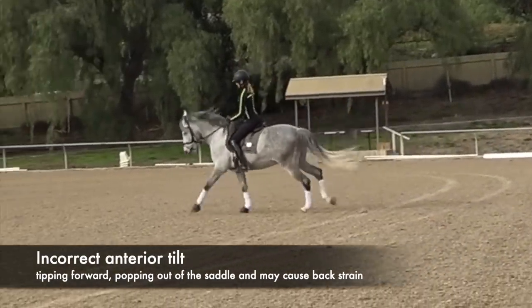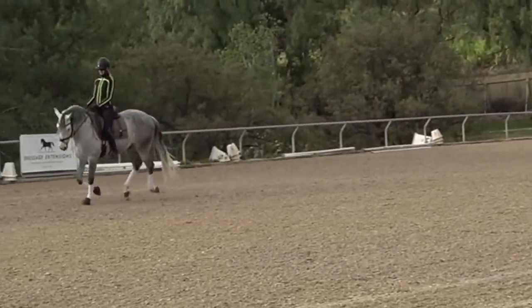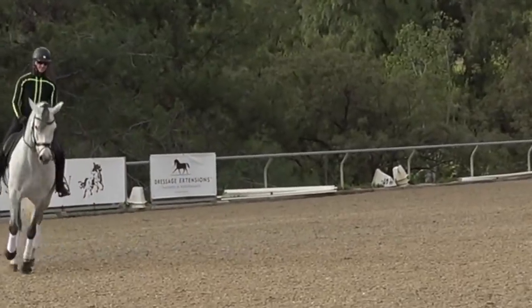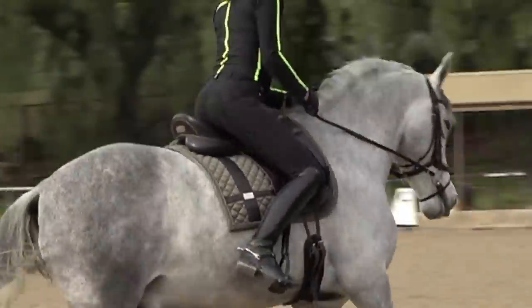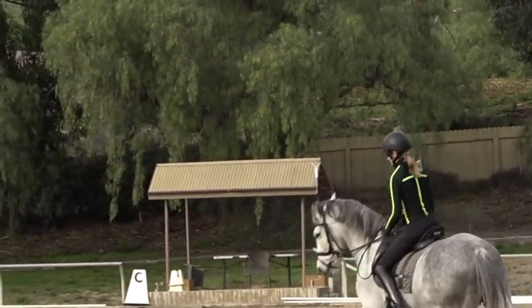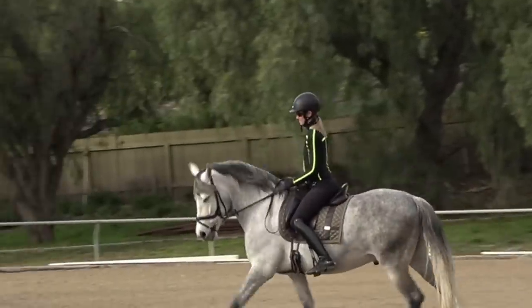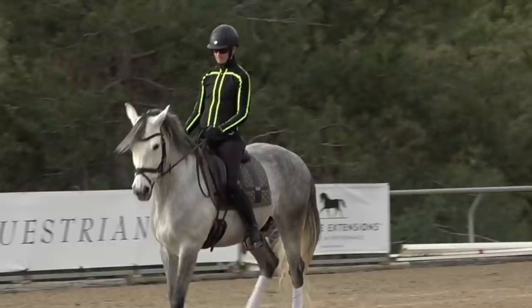Now Amelia is showing how a rider is going to get popped out of the saddle and not be able to sit the canter well, because they're riding in too much of an anterior pelvic tilt — so this is where they're tipped too far forward. You may feel the pubic bone, and you may feel your back get tired and painful because you're using the back extensors too much.